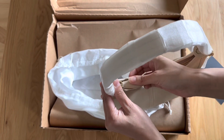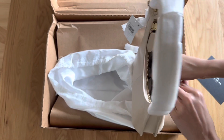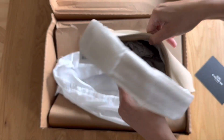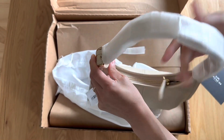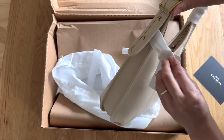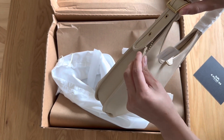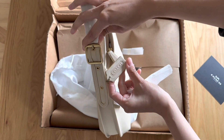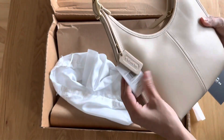Back to the Coach Ergo — this one, as I mentioned, is in the ivory. I really wanted a white-ish colored bag for spring and summer, and this one caught my eye. I love the brass hardware with the ivory. On the website, honestly, I wasn't too much of a fan of the color, and I've seen many videos with other people showing the bag, so I was hoping it would be a little bit whiter than what it showed on the Coach website.